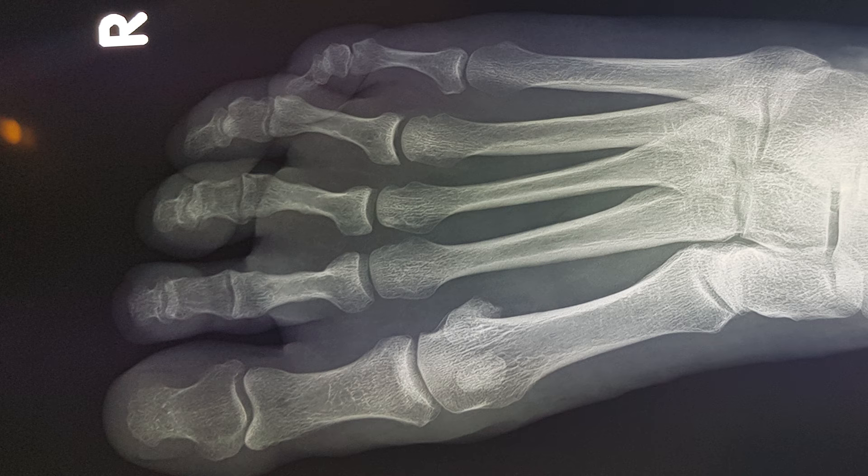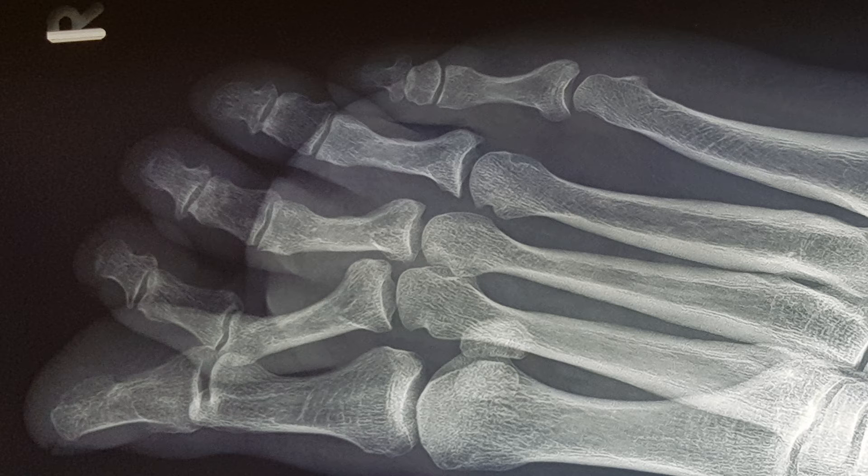We can see on X-ray that all is fine at the metatarsophalangeal joint level — there's no subluxation or dislocation. The PIP joint deformity is actually pretty hard to see on the DP view, but it's definitely obvious on the medial oblique view.